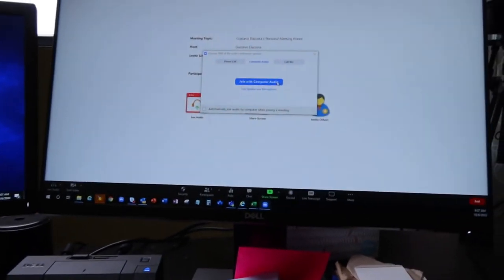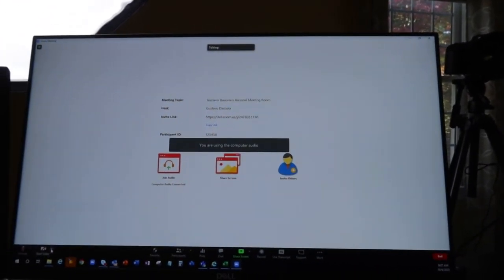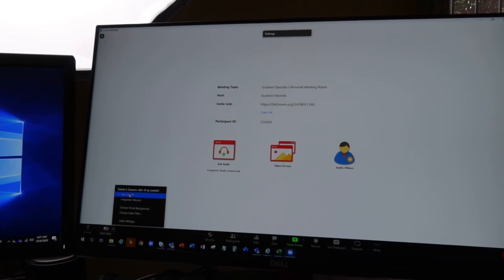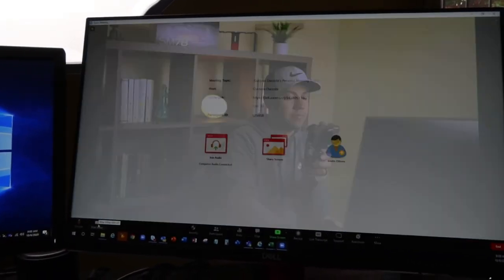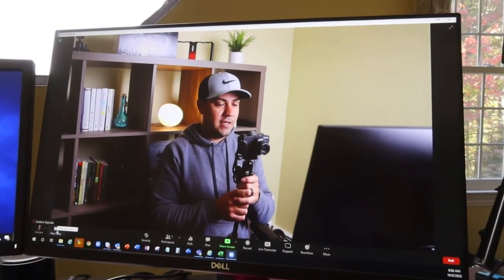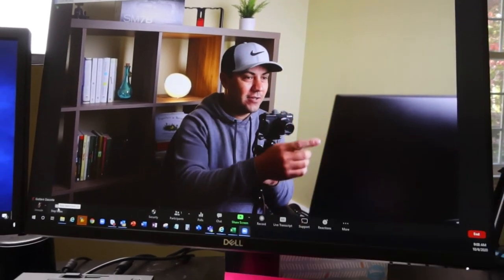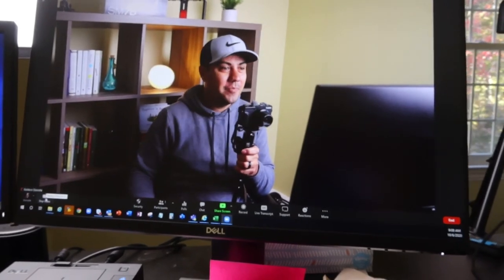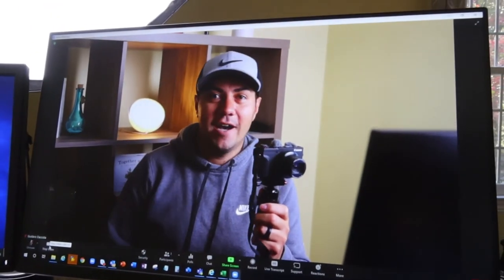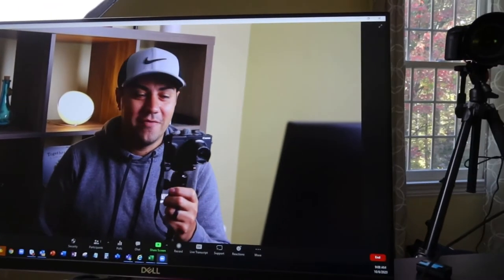Now I'll start a Zoom meeting, hit 'Use Computer Audio,' and down here you can see the Cam Link is connected as a video source — select it and click 'Start Video.' Look at this view — it's way better than your built-in webcam. You can even zoom in and the image quality holds up beautifully.